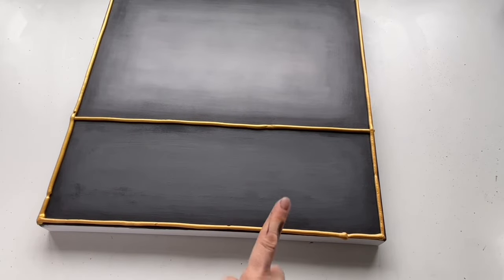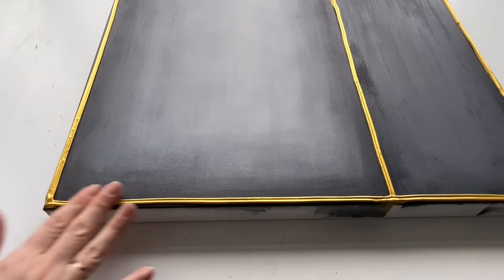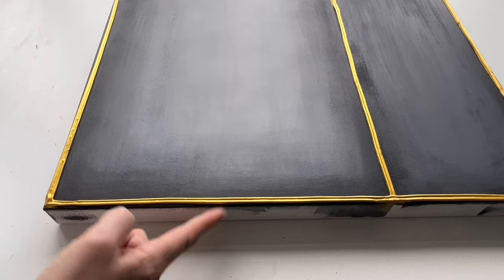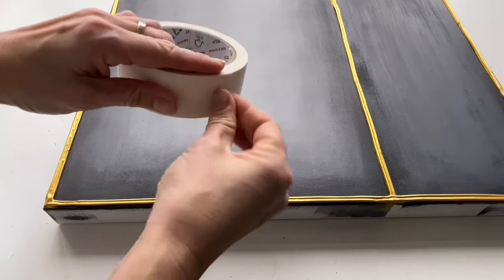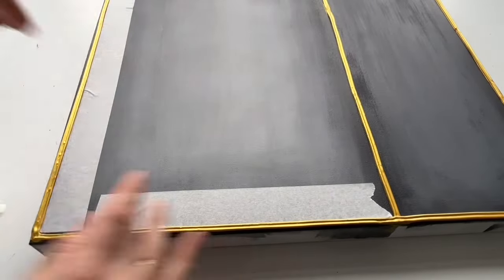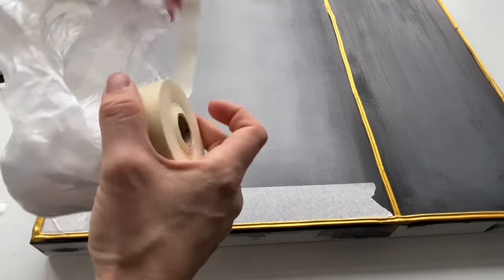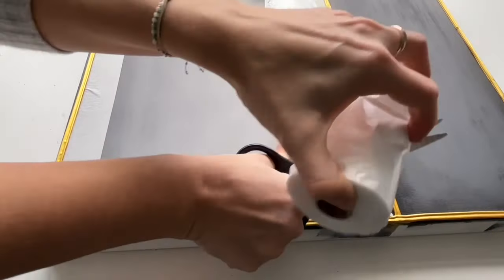I'm going to let the paint dry for two days. This is how it looks after two days — it created a beautiful border for my painting. Now I'm going to put another masking tape inside of my canvas like this, and I'm also going to use this kind of masking tape which already has a backing, covering the middle part of my painting with it.